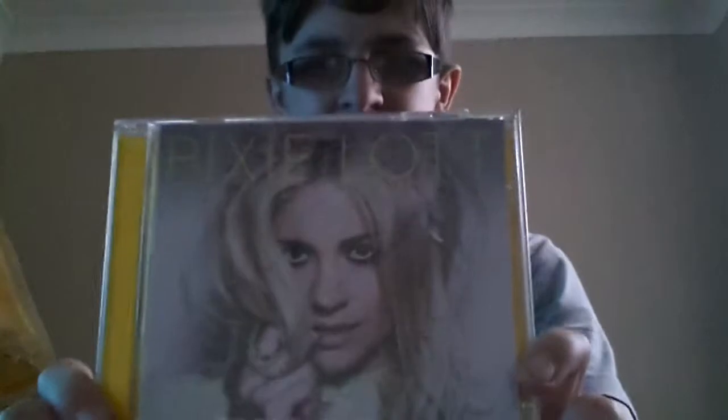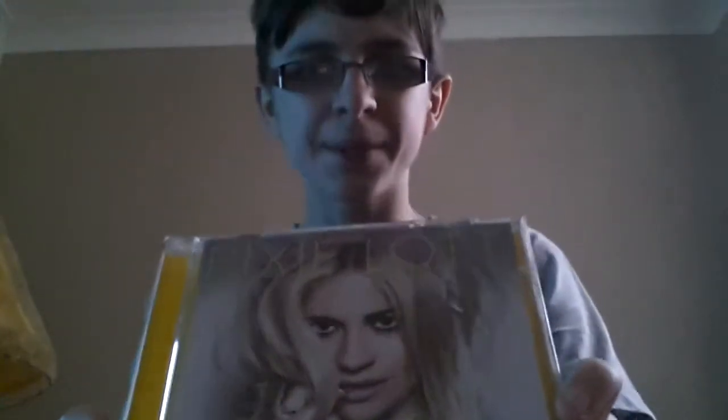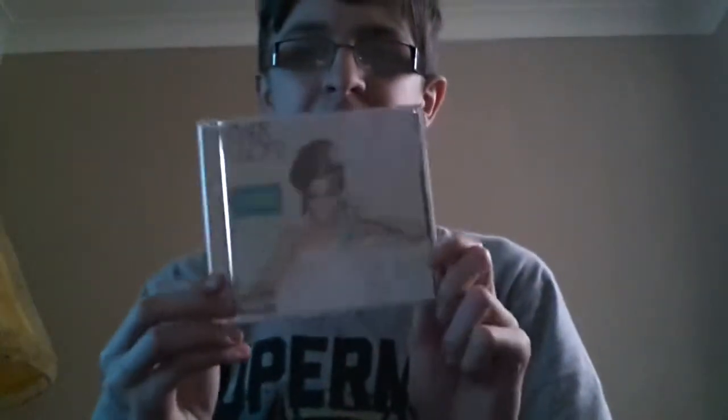So thank you for watching this Pixielot unboxing — that's the name of the album. Hope you've enjoyed! And next will be Shearloid's Sorry I'm Late album. Bye!